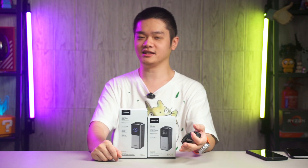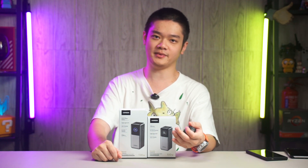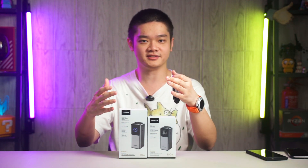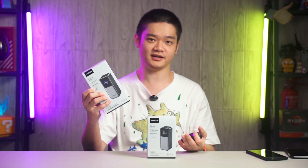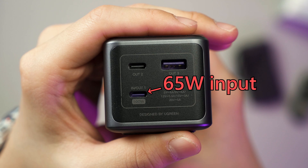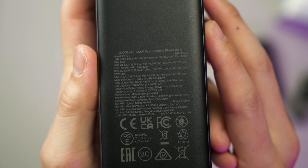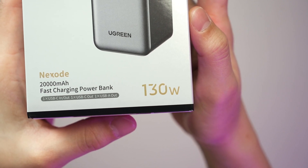We can charge laptops and even the ROG Ally and get its full performance with this power bank. Bypass charging on Samsung phones or ROG phones is also supported. We can also use this port to charge the power bank itself at 65W. The back does say that plugging in both USB-C ports will have a combined power output of 130W, and that is why this box has the number 130W printed on it.